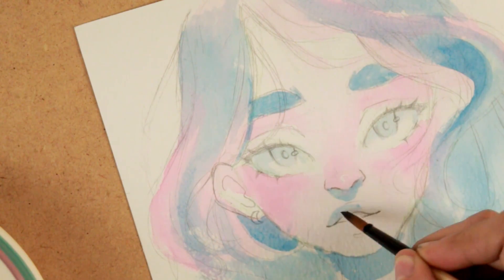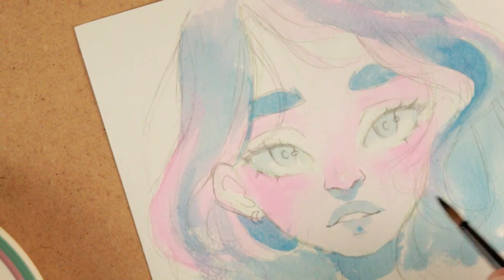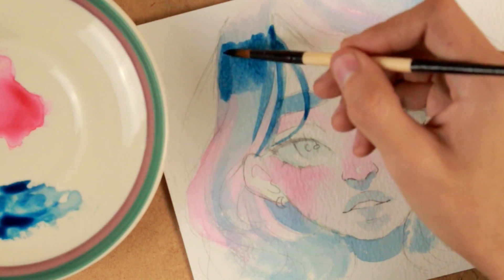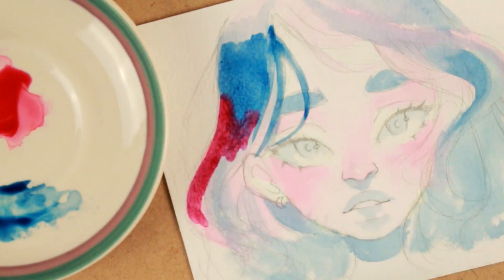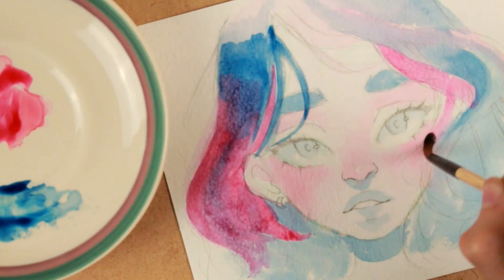Despite being an animator who knew digital painting and all that, she did very little of it. I can assume she liked the traditional aspect and didn't want to change that. She was incredible. I don't want to talk too much about specific details of what happened, because I suppose there are other videos about that. I just wanted to dedicate a video to her that will be here for as long as YouTube lasts.